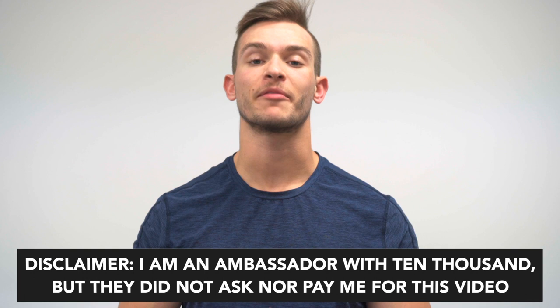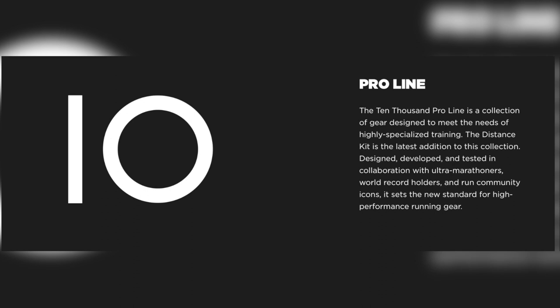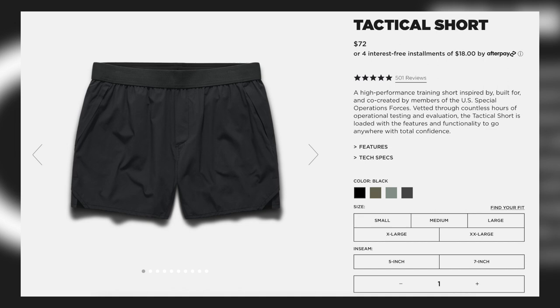A little bit of backstory on the distance short: it is the third short to come out within the pro line, which is a more specialized line of shorts. We started with the Set short that was more for aquatic training, the Tactical more for military and versatile training, and now the Distance short, which is obviously geared towards runners. Being that it has this specialization for runners, it definitely has unique features and style that make it stand apart.